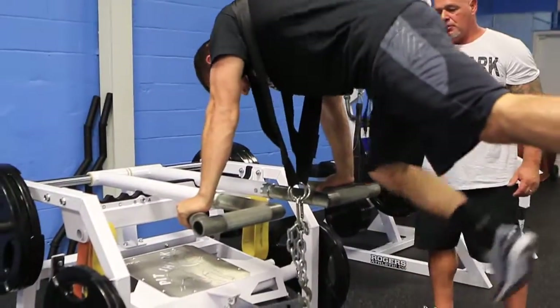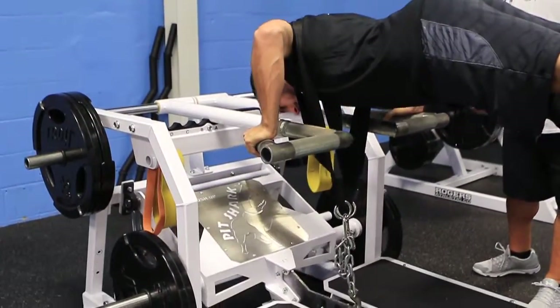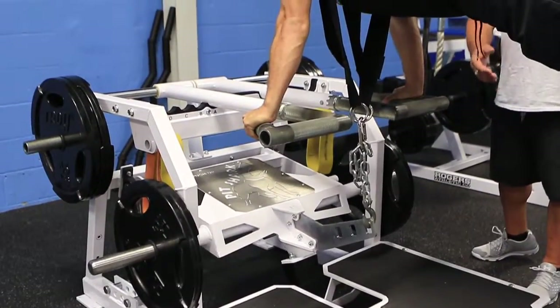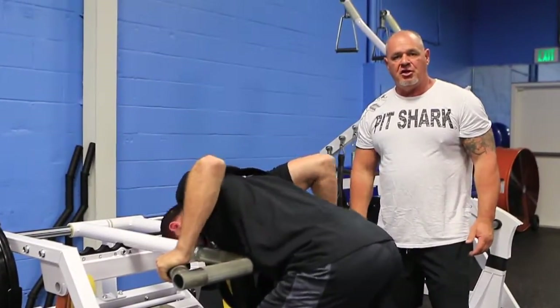It's just a simple hook out. All he did was hooked up and stepped up on the elevation platform. If he ever fails, he just puts it back down, steps down and unhooks — no spotter needed.